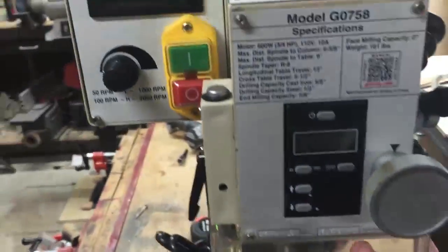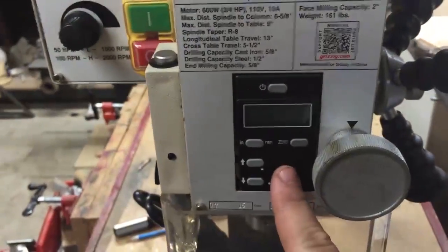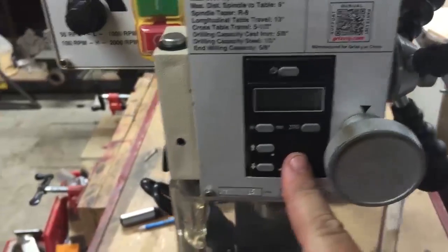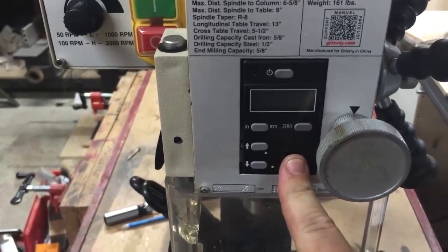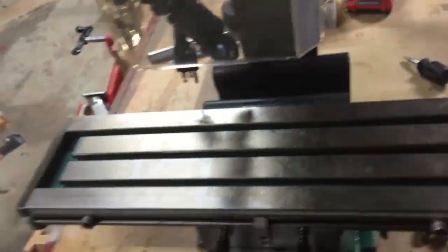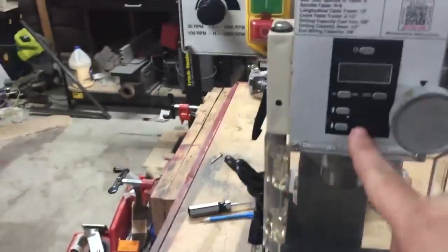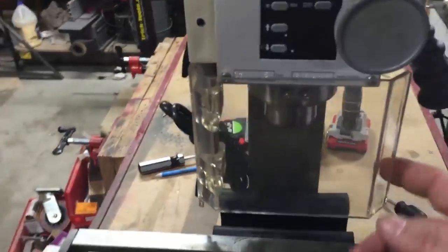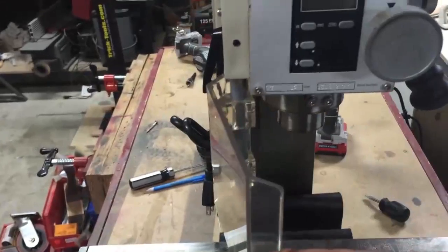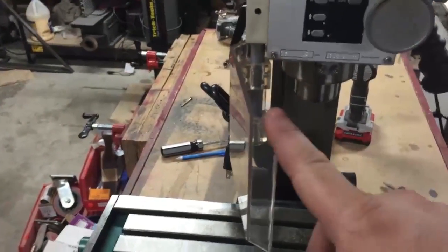We have the spindle position digital readout unit — this is only for the Z-axis. My table does not have a digital readout; this will just be for my Z-axis, my up and down. This is my chip guard. When this is open, it shuts down the whole unit completely — you cannot turn this unit on with this open; it has to be closed.